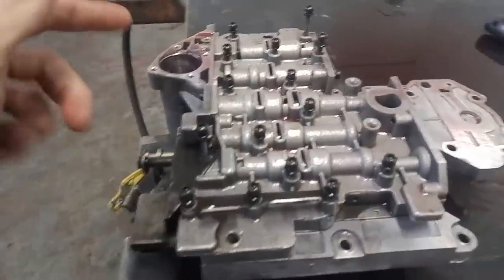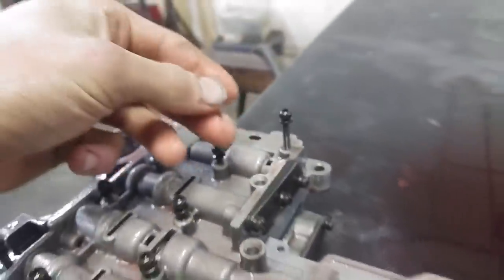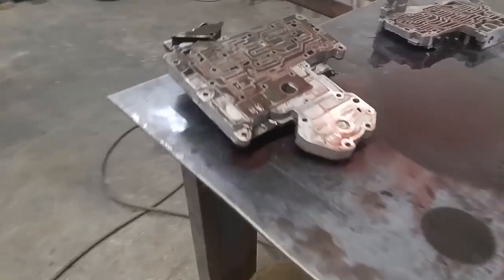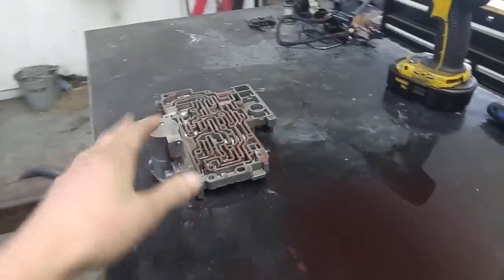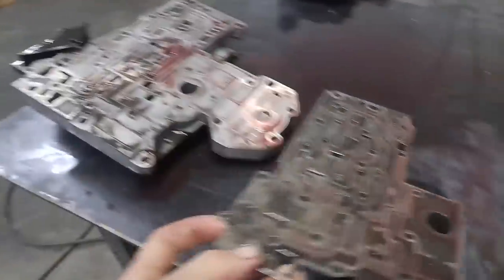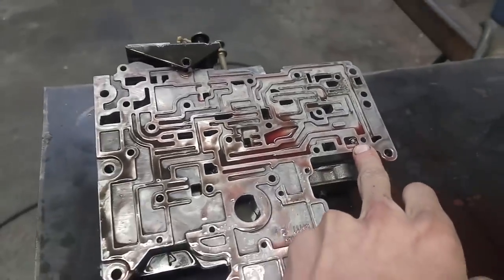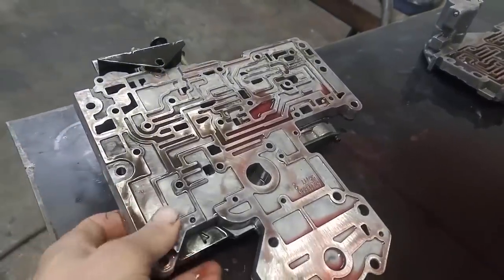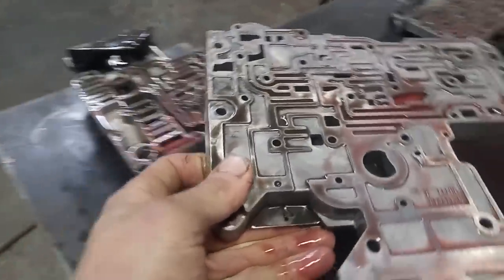Just about to separate this thing — undid all the bolts. Just this one here with the larger washer on it is a little longer. All the rest of them are the exact same size. Got all the bolts off and you can just rip this overdrive section off. No check balls or anything in that, it's just the aluminum. And you can get the steel off here. Try not to lose your check ball — there's just one little guy right there.